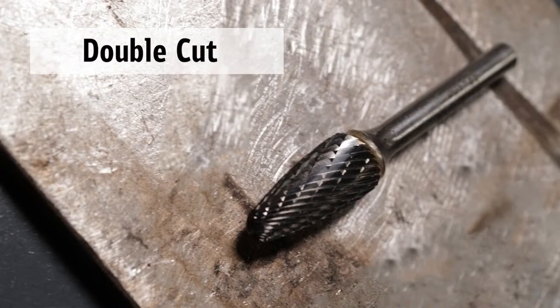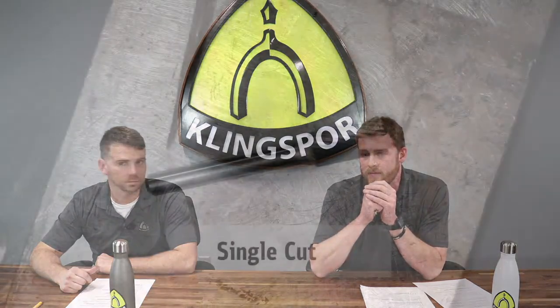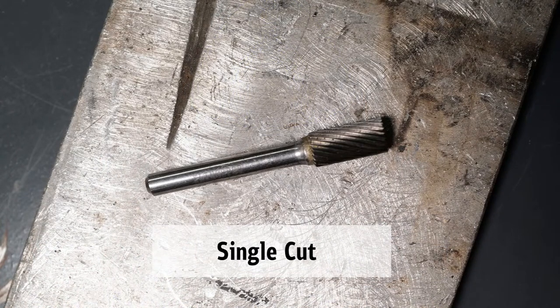Landon, tell us more about the carbide burrs and the cuts. The first and most common is the double cut — as the name implies, it has two flutes that cross over each other, giving more cutting edges, longer life than other cuts, and by far the best finish. That's used on pretty much any metal other than really hard metals like cast iron. For general steel or soft metals you'd be fine. The second is the single cut — just one flute, a little more aggressive than the double cut but doesn't last quite as long. Single cut is suited for harder metals like titanium or cast materials.